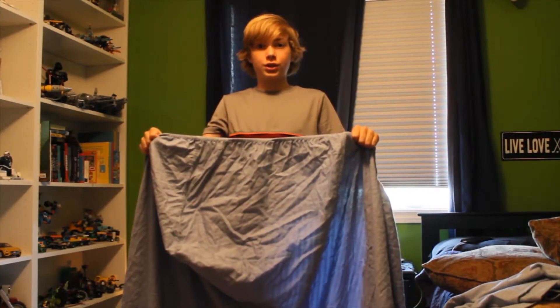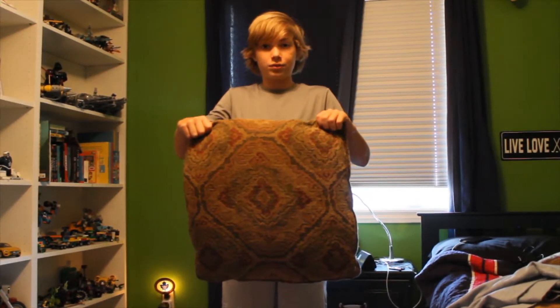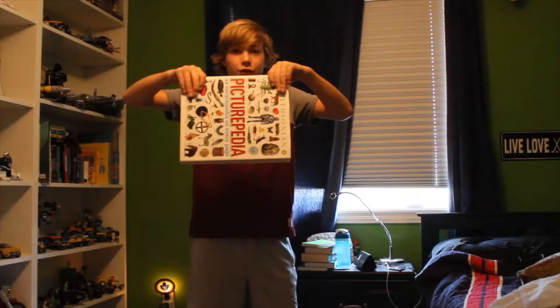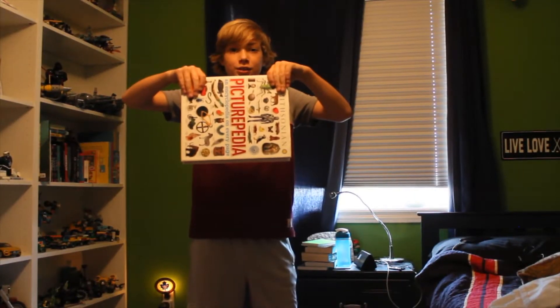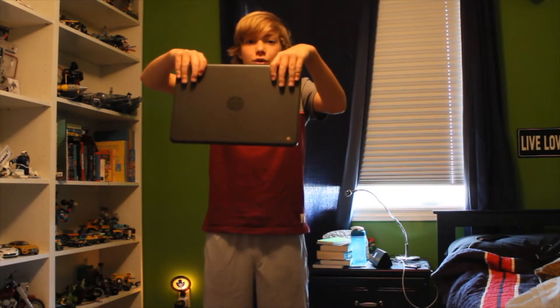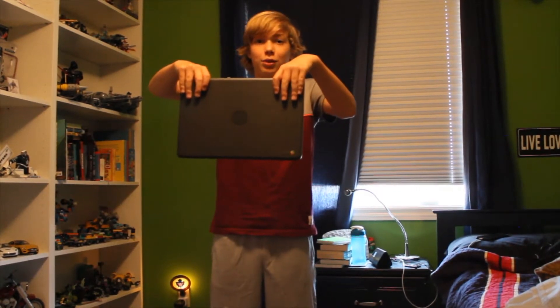First you're going to need two sheets. You're going to need lots of pillows for comfort. You're going to need two big weights — or four big weights actually. You're going to need a couple of books and some sort of device like a laptop that you can watch something on, to put on top of the books.